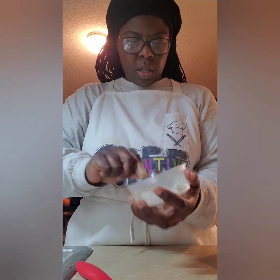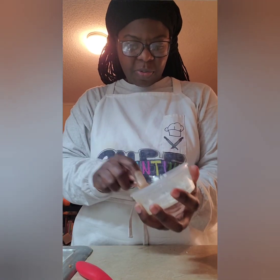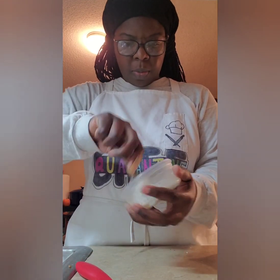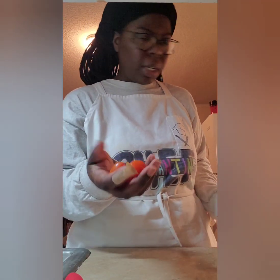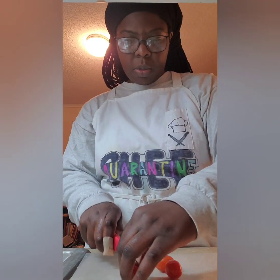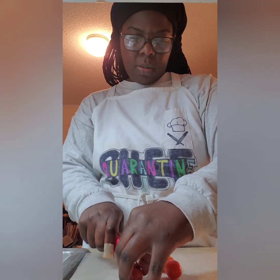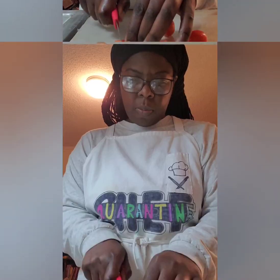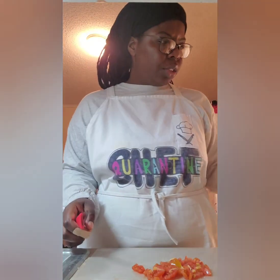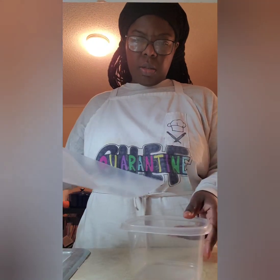For the next part of the appetizer I'm going to prep the topping. I'm going to take these tomatoes — I'll wash these first. Alright, they are washed. I'm going to chop these up. Alright, that's chopped and I'm going to put all of this in my bowl.